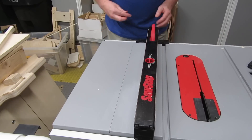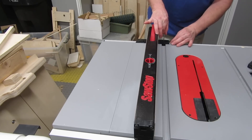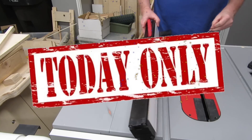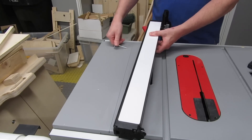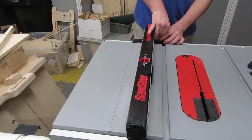Hey, Newbie Dan here. I've got two extremely easy ways to align your fence to your miter track, and they work on any table saw. And for today only, if you hang around till the end, you'll get two — count them, two — additional bonus methods for free. Sorry, this is so stupid. Anyway, if that sounds interesting to you, stick around.